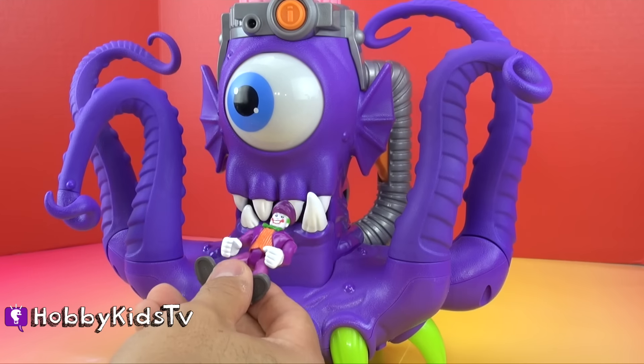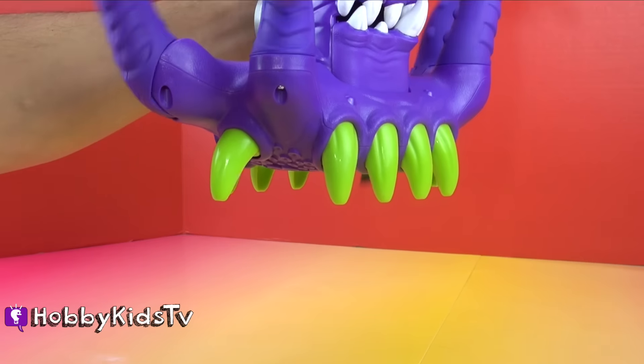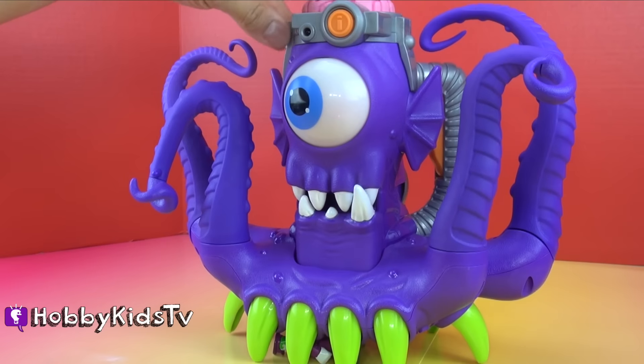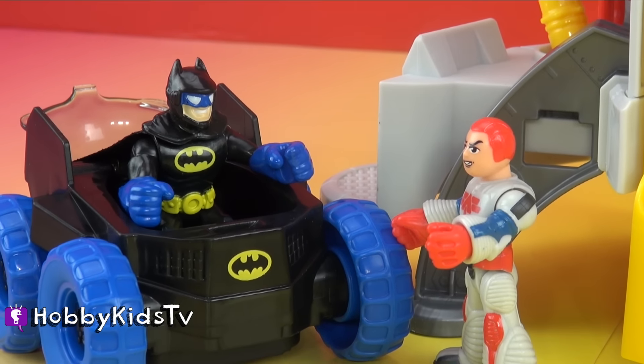Oh no, I don't like the looks of this. That's pretty impressive. But I mean, come on — it's the Joker. Anyone can catch him. But try this one on for size.